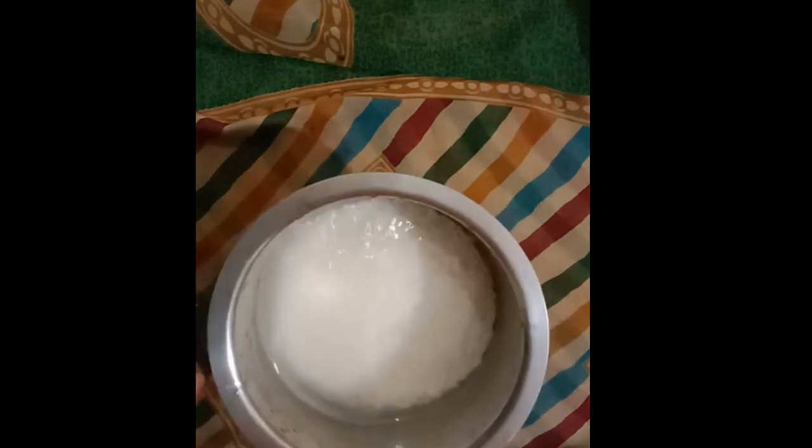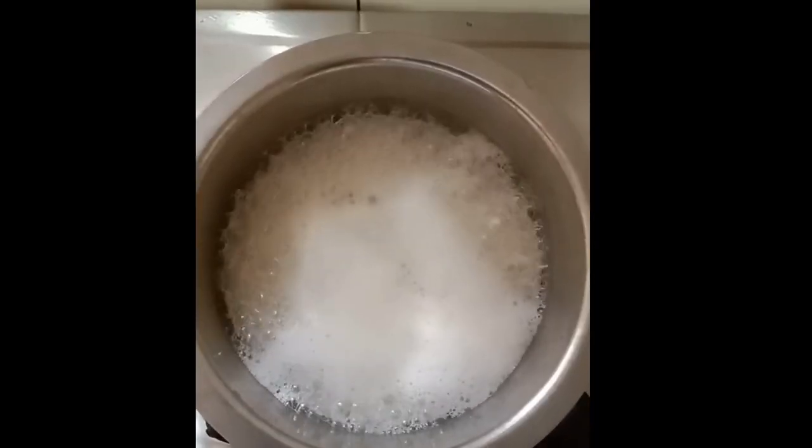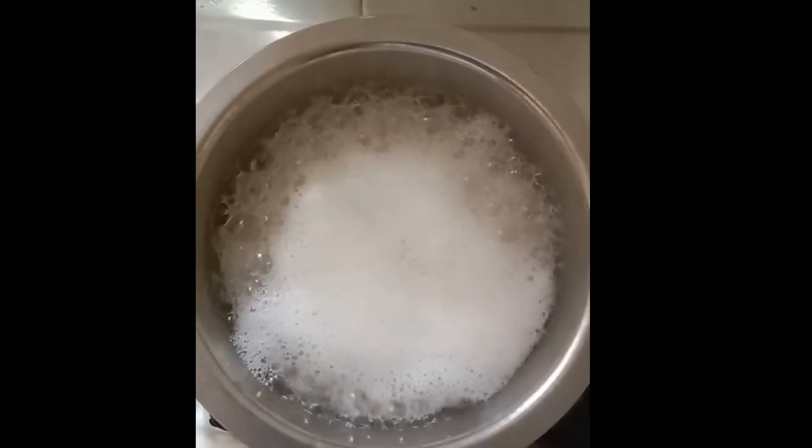Once any risk of boiling over has passed, cover with the lid but make sure you leave a small gap for some steam to escape — otherwise you might come to regret it.